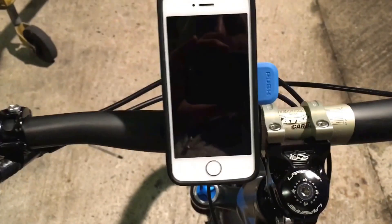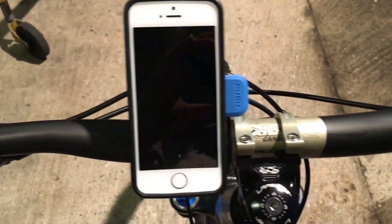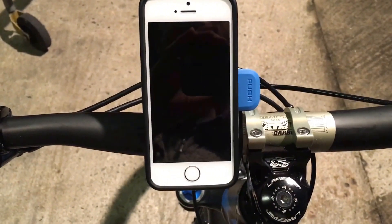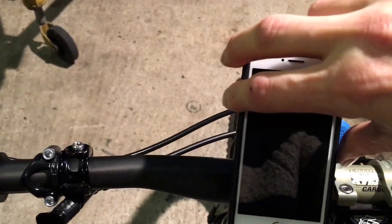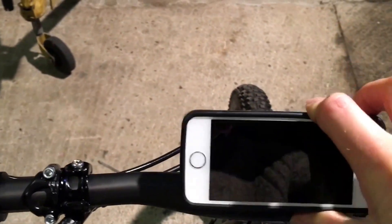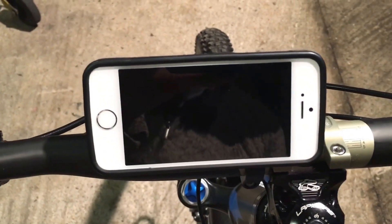There we go — that's the phone attached to your bike in portrait mode. If we press that button there and swivel it round like so, that's in landscape mode. It's far easier to use than the old one.